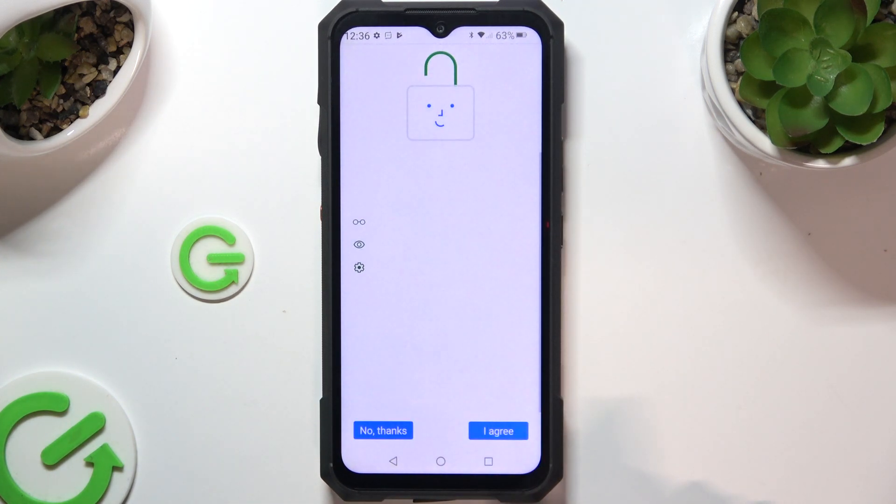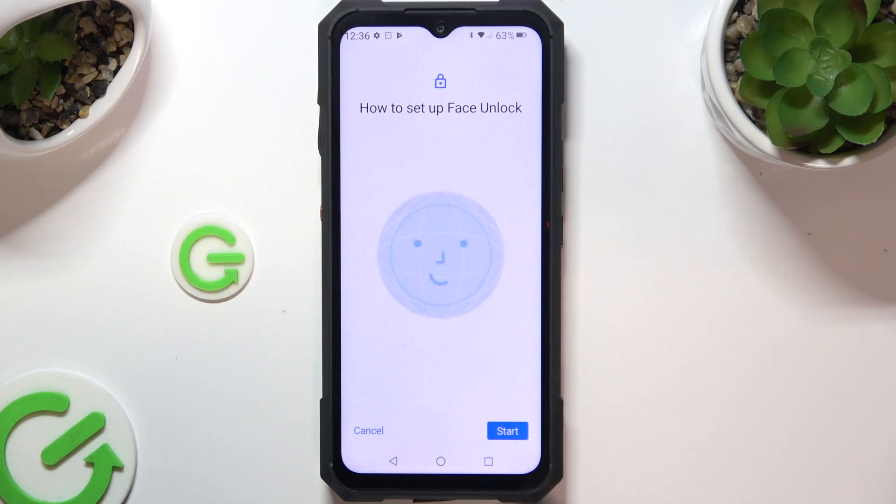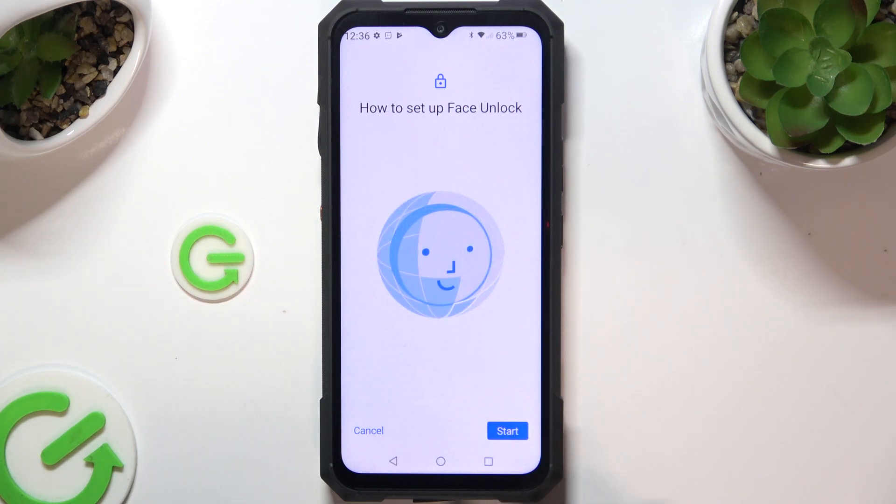Hit More at the bottom right corner, then tap I Agree, also at the bottom right corner. Now after tapping on Start, keep your face in frame and follow all of the instructions from your screen.